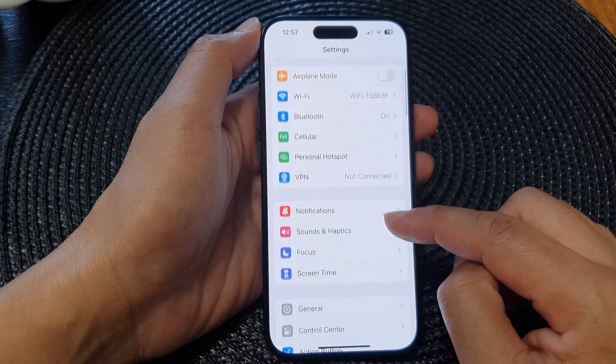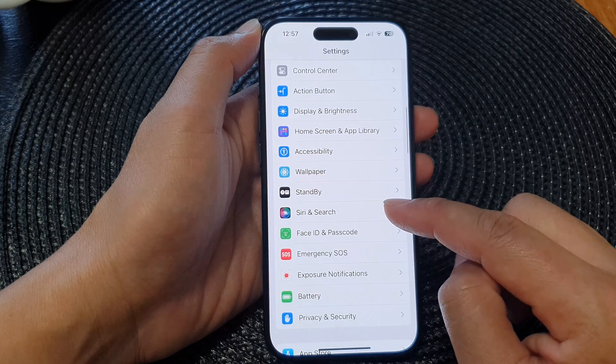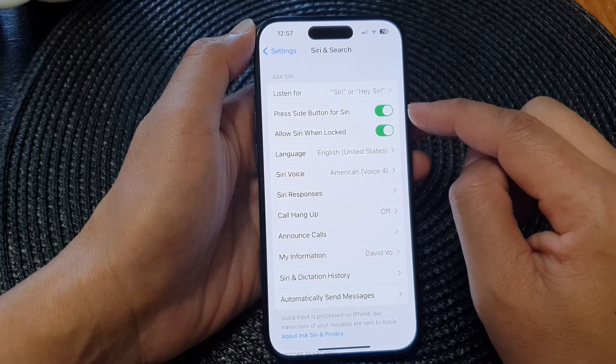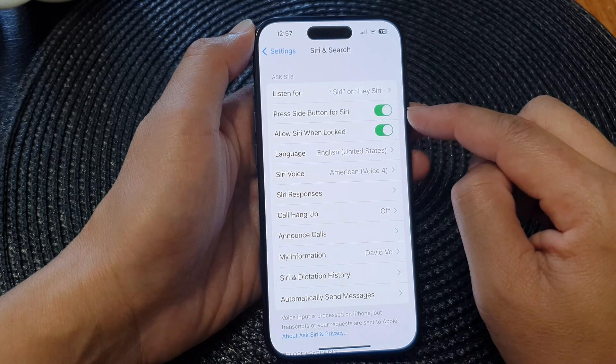In the Settings page, scroll down and tap on Siri and Search. Next, tap on Press Side Button for Siri, then tap on the toggle button to turn it off or switch it on.